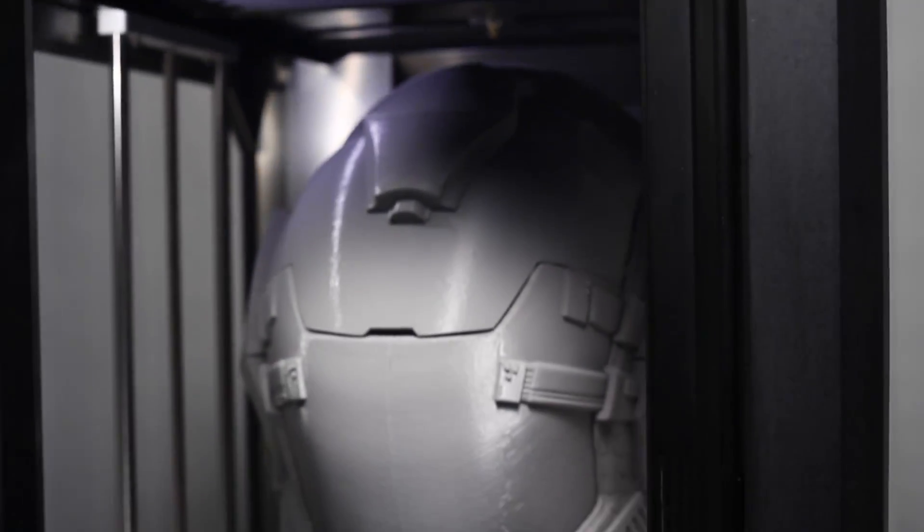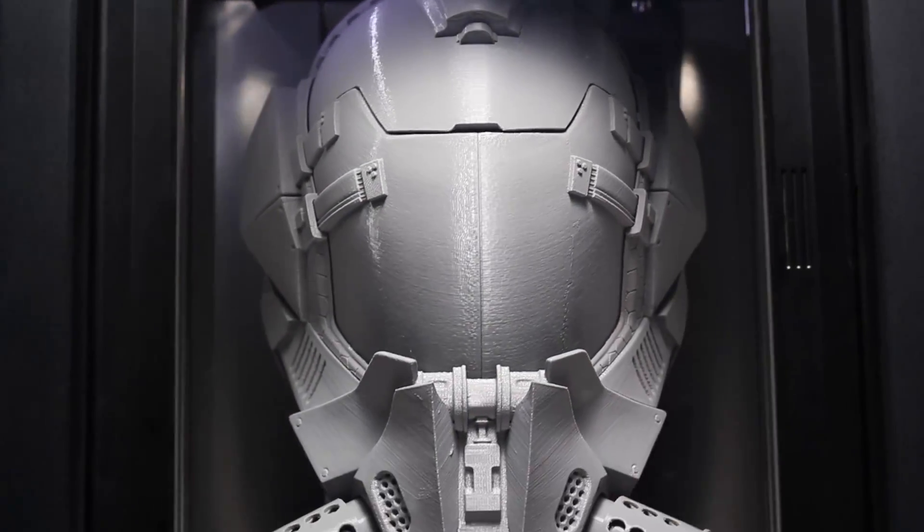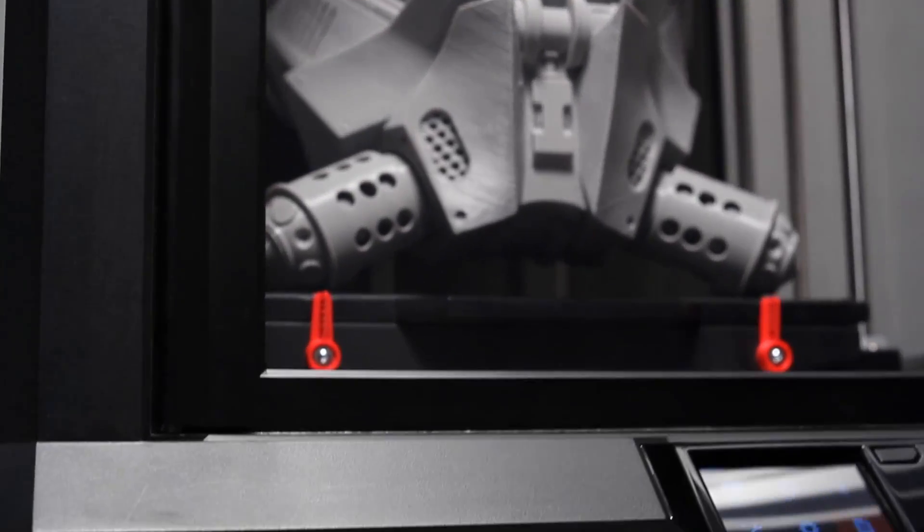I'm Bre Pettis of MakerBot and I've got huge news. We've unleashed the MakerBot Replicator Z18 3D printer. It's massive, it's powerful, it'll change the way you think about 3D printing.